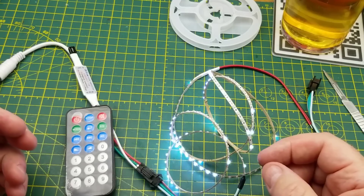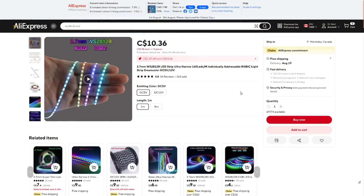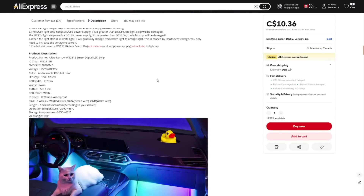I have never had addressable LEDs that tiny in my possession. Let me figure out where they came from and how much I paid. It's a 2.7mm WS2812B LED strip — ultra narrow, 160 LEDs per meter, individually addressable RGB with IC, dream color. Available in 5V or 12V; I got the 5V one meter length for $10.36 Canadian with free shipping. The actual LEDs are 2020 SMD — 2.0mm by 2.0mm packages. They are standard WS2812, so you can address them with any Arduino sketch that supports NeoPixels or typical addressable LEDs.